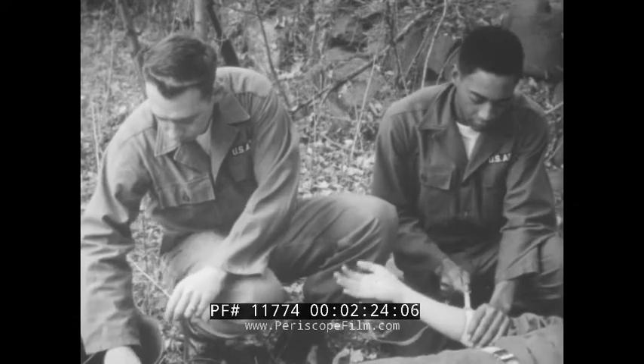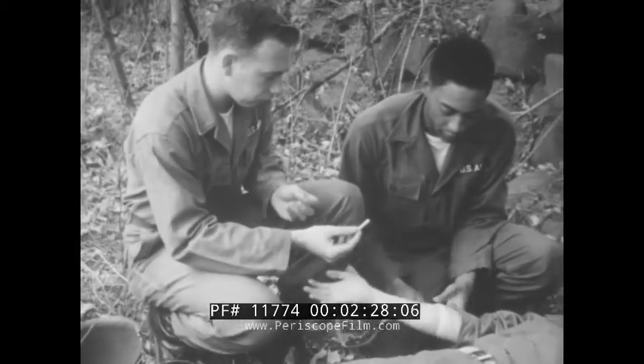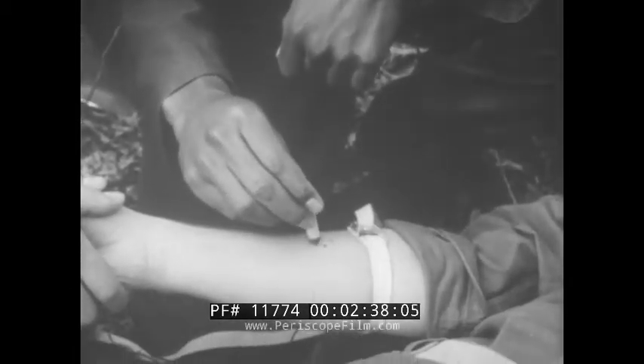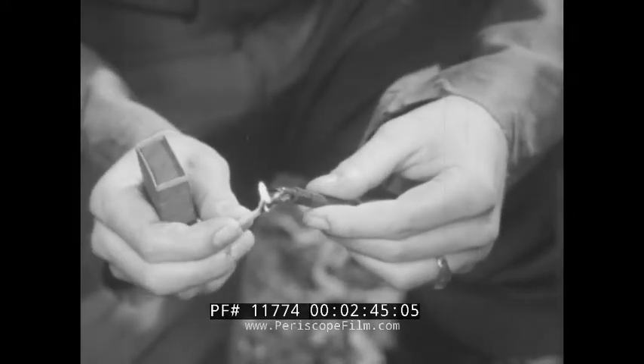In this case, the tourniquet is not to stop bleeding, but to prevent poison from spreading — a strap or any such material will do. Crush the iodine applicator, moisten the cotton swab tip with iodine, and apply it to the area around the bite. Then disinfect the lancet blade with a flame.